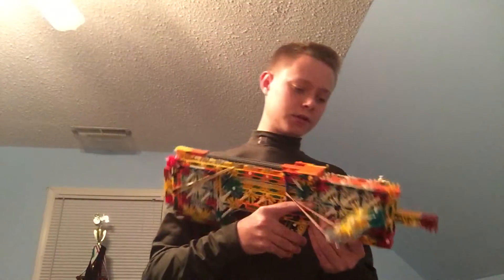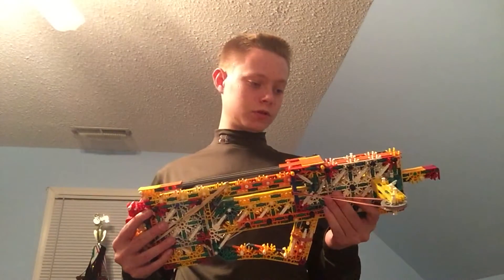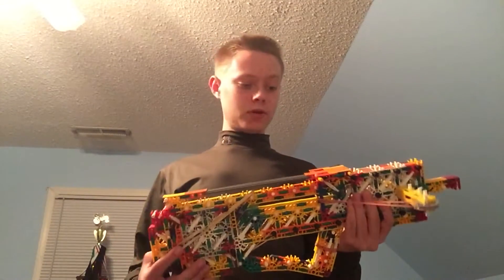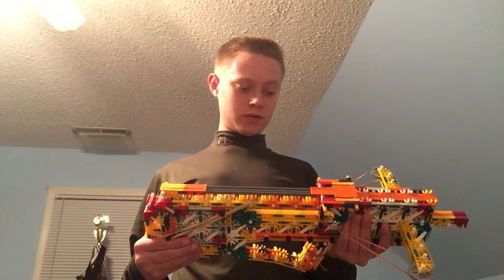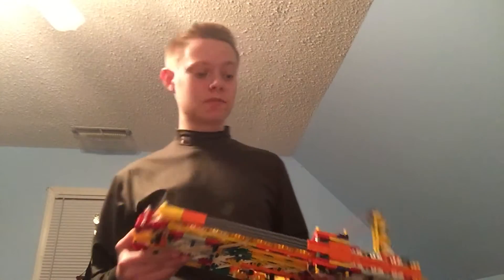Hey guys, this is Lucas the boss here with another project with Blue Mullet, which is a bullpup, bolt-action, slide-action, repeating swing shot. I need to come up with some better names.